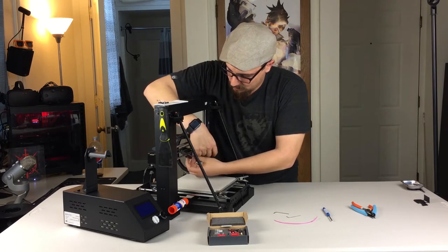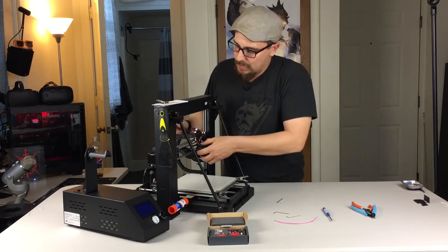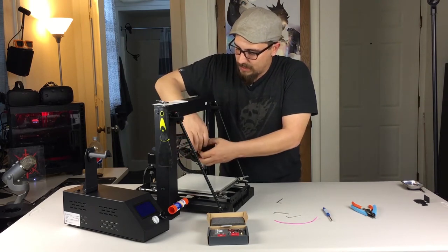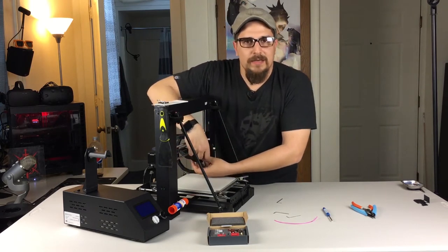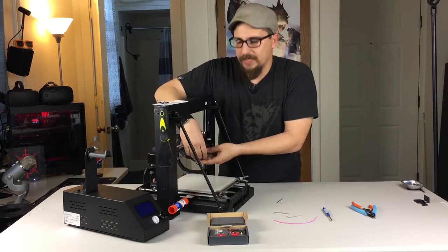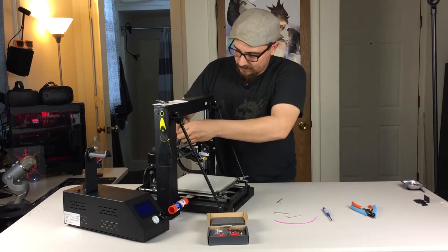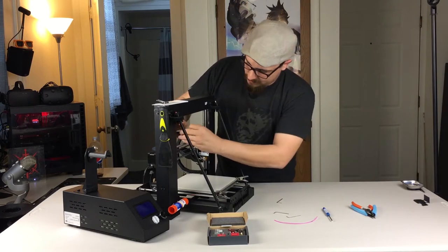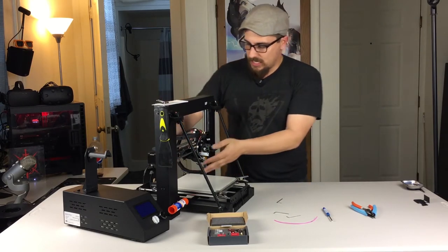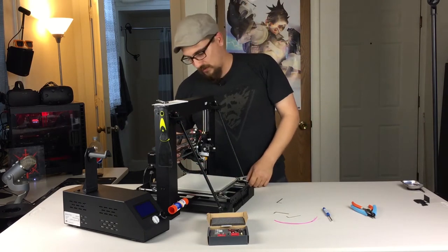We want to get those Allens loose and just pull this whole thing apart. I'm going to try and leave as many of these wires hooked up as I possibly can, because on the Wanhouse there's a lot of connectors and I don't want to get mistaken on which connector went where. So it's probably the best bet to just leave that stuff hang just like that. We're going to take the blower motor and just sit it behind the rails there.